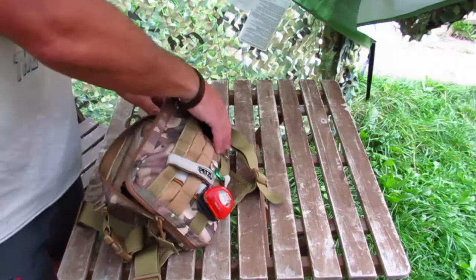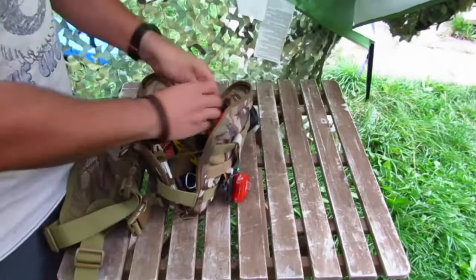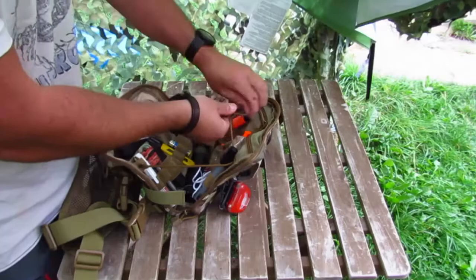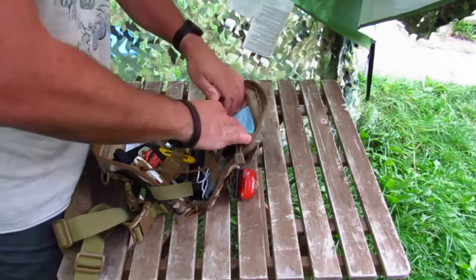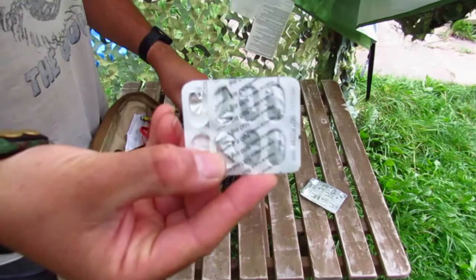I keep all my first aid bits and pieces in the front of this pack. This is one of the real reasons I like a chest rig — if you were to fall over, roll an ankle, sprain a wrist, or fracture a clavicle, I want to grab some ibuprofen quick in a hurry. I don't want to be taking off my rucksack; I want it just there on my chest. So there we go — ibuprofen.